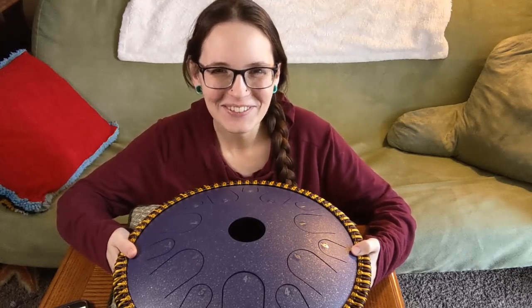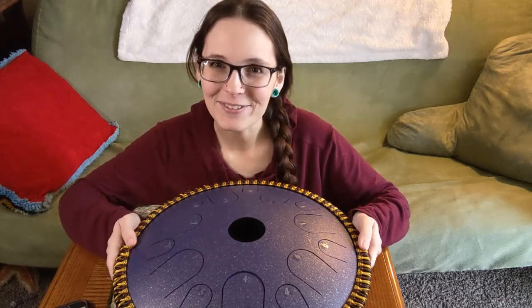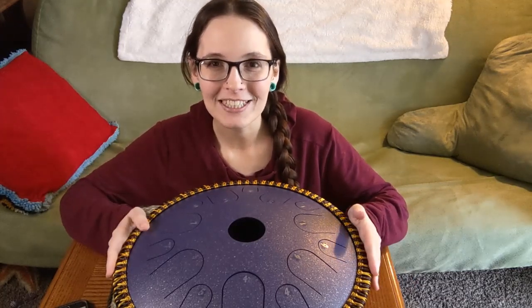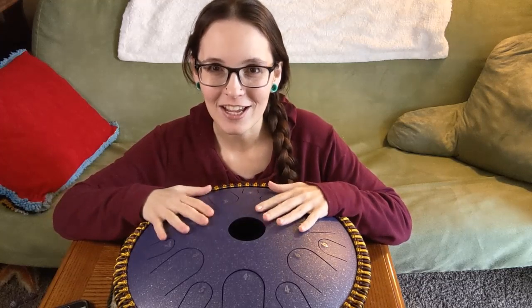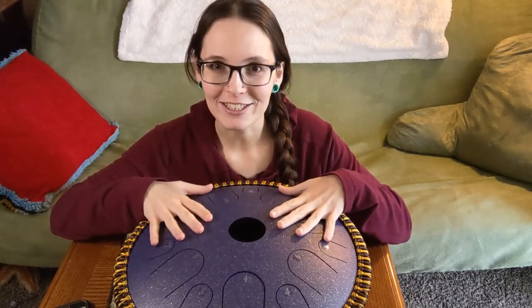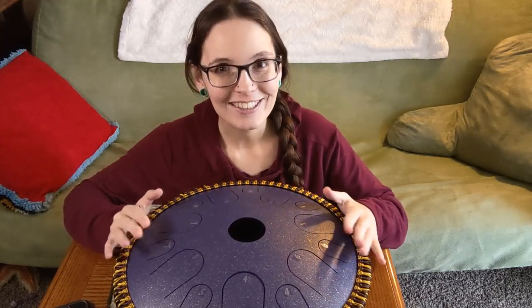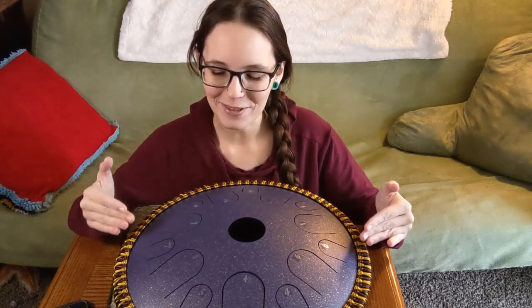Hello everyone and welcome back to my channel. I've had a lot of questions recently about how to put the number stickers on your tongue drum for drums that have come without number stickers. That's actually pretty easy to do, so I'm just going to go ahead and walk you through that.